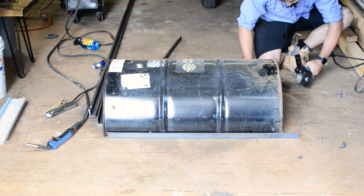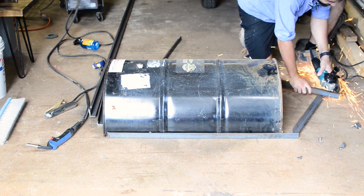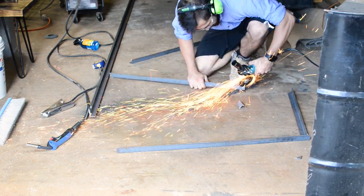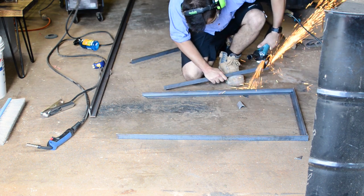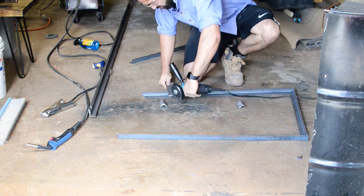I was using a segmented diamond cutting blade for my cuts — it was great as it didn't even dull at all, but it was so slow so I swapped it for a normal cutting disc. Make sure you wear your safety gear, especially your safety glasses, because these throw so many sparks and you don't want something in your eye. Trust me.